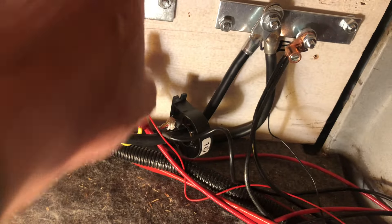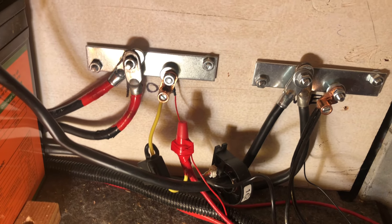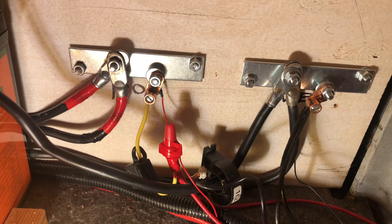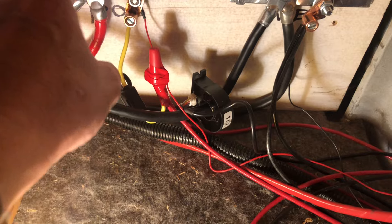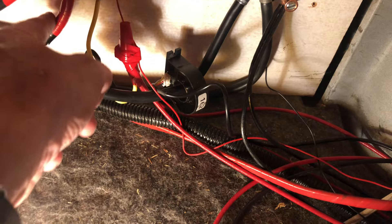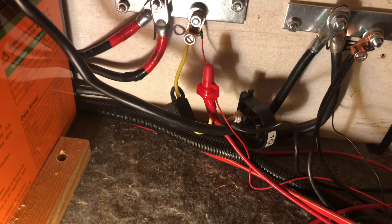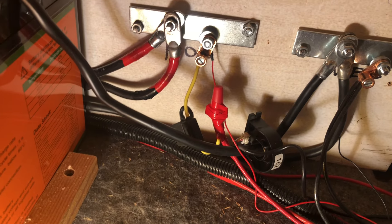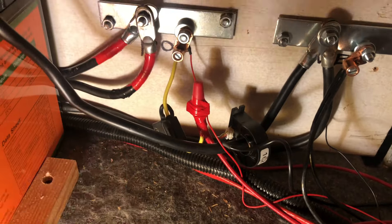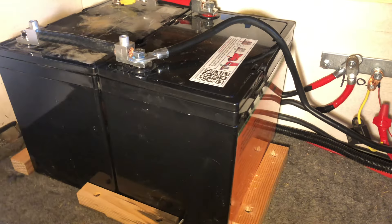Pay no attention to my DIY bus bars — these are temporary until I have the better ones coming in, but for now these can easily handle the loads I'm doing. This cable here and this cable right here are brand new equal length to the battery, and that is also important — where you attach them so you don't have one longer than the other. You try to equal everything out. That's it for today and I'll see you next time.